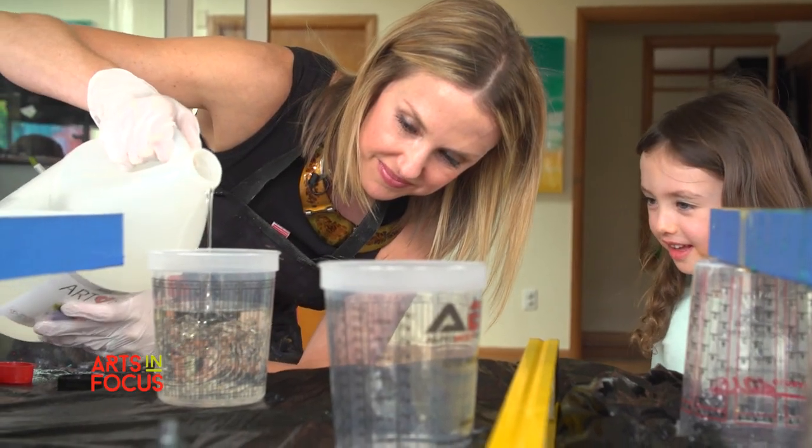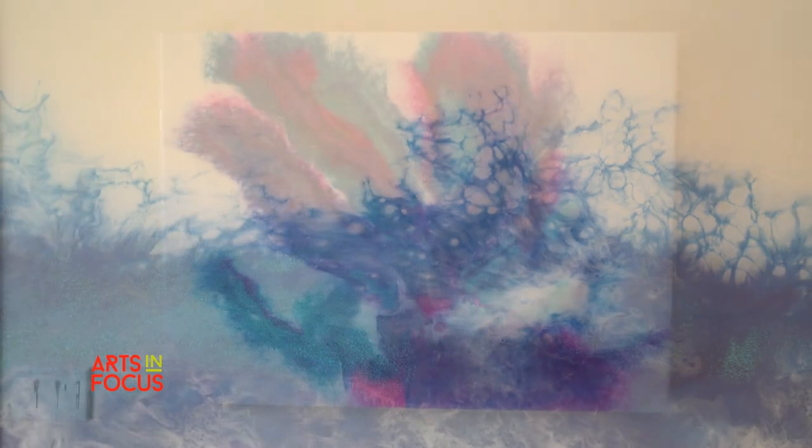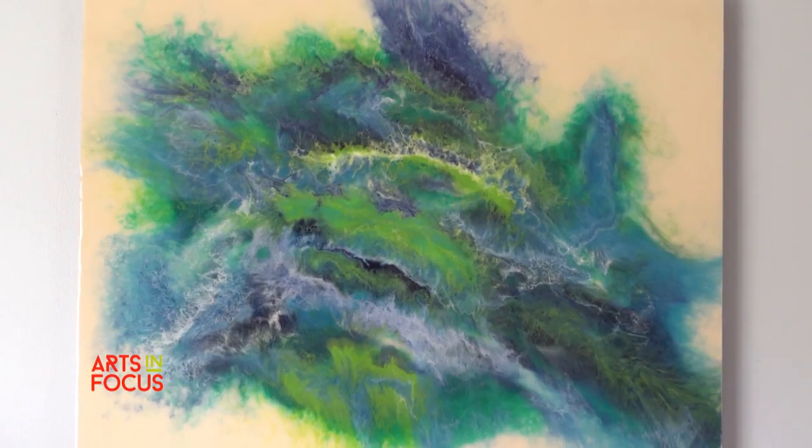I first started posting on Instagram my paintings for fun, and then people started liking them and asking to buy them, and it just kind of blew up from there. I wanted to just keep painting and keep making beautiful artwork for people's homes.